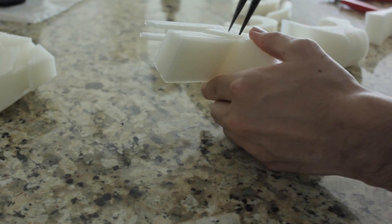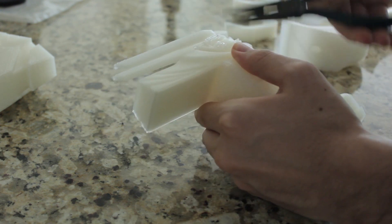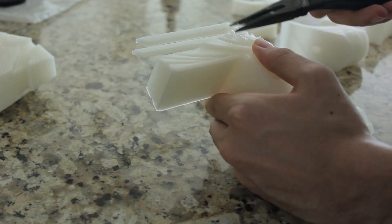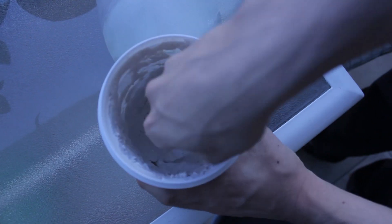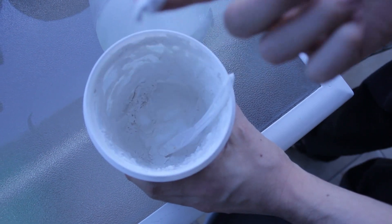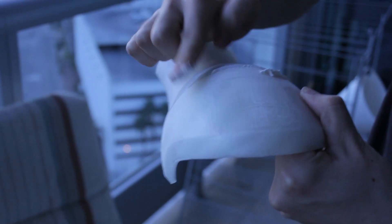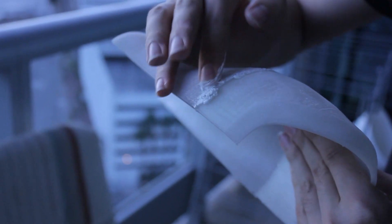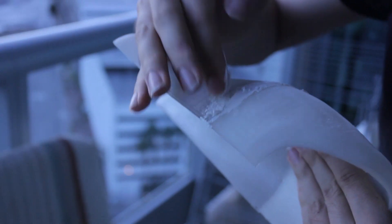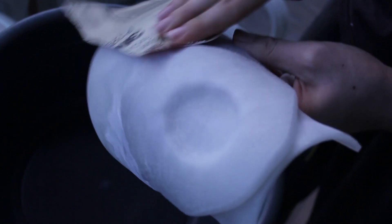It all kicks off with cleaning the raw print and removing any stubborn supports, bubbling, or anything else that clearly does not belong on the print. You can use a set of pliers or an X-Acto knife to get the job done. Then we want to start filling in the seams between printed parts. Take your drywall spackle, take a small amount on your finger — preferably watered down — and start pushing and spreading all over the seam. You want to make sure the spackle is higher than the seam so you can sand it level later. Then take 100-ish grit sandpaper and go to town all over that print.